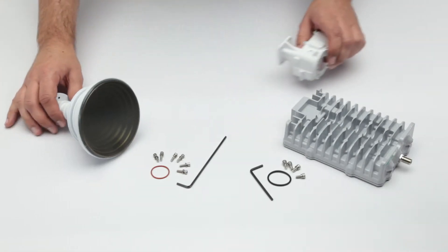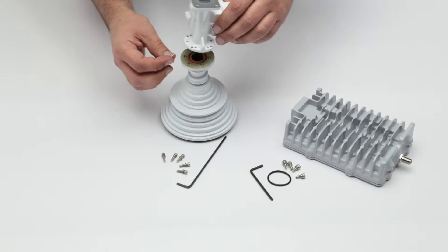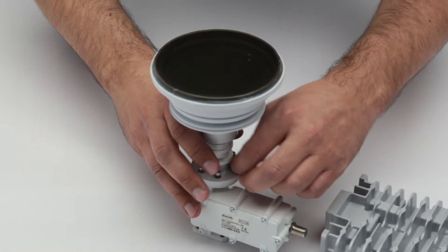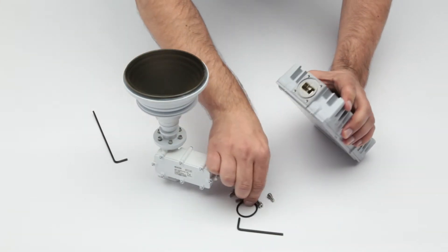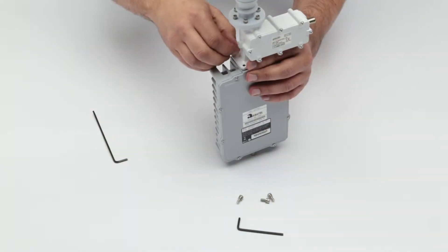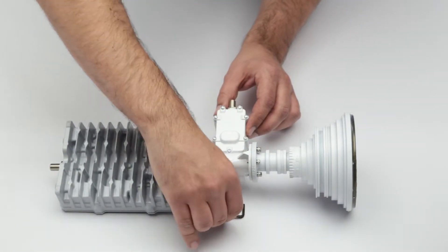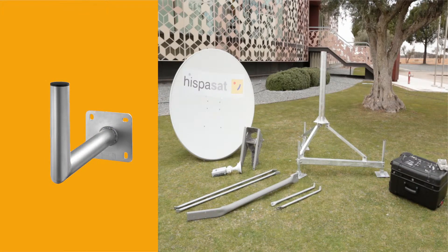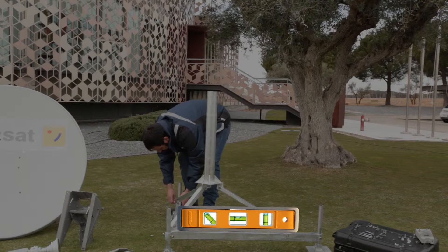Mounting the ODU. To mount the ODU, you must first assemble the feed to the LNB and the transmitter. Begin by joining the feed to the LNB using the proper screws. Once they are joined, assemble them to the transmitter. To mount the antenna, you may use different types of supports as long as the diameter of their tube is 76 mm. To facilitate the orientation of the antenna, ESPASAT recommends the supports to be correctly leveled.